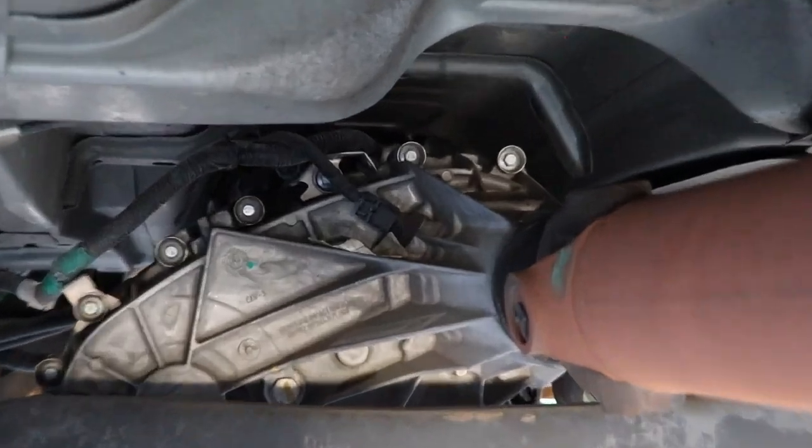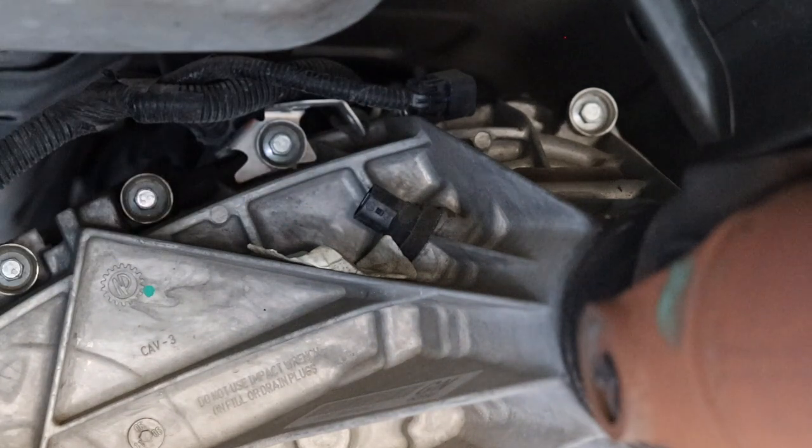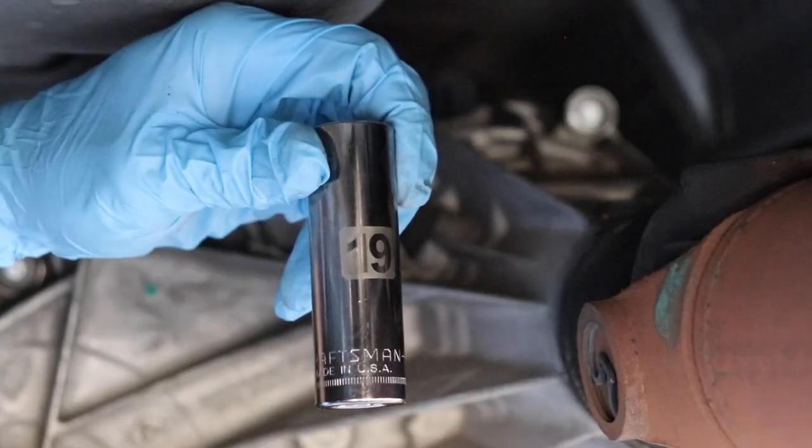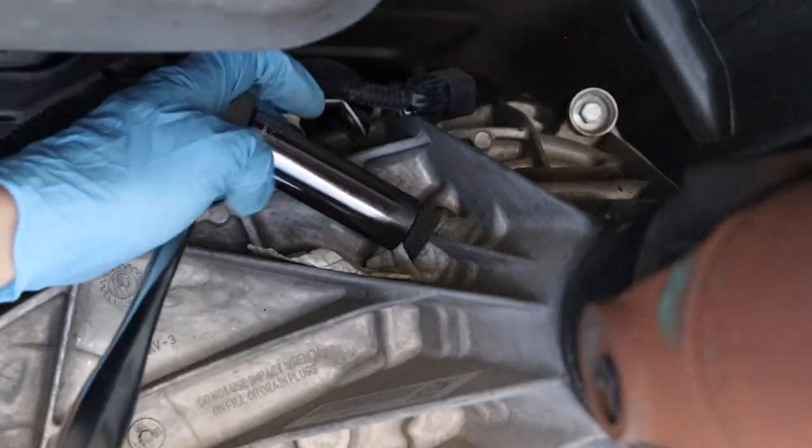I'm going to remove the speed sensor on the transfer case and fill it with oil through that hole. I'm using a 19mm socket to remove the speed sensor.